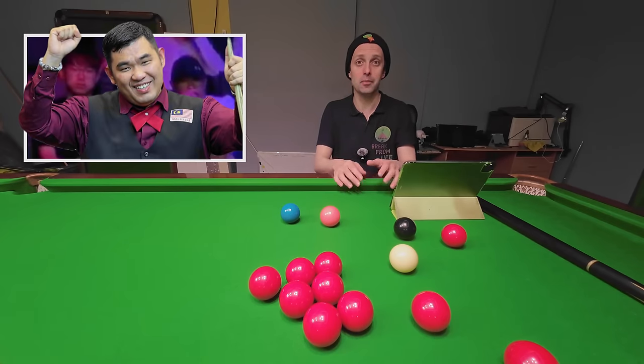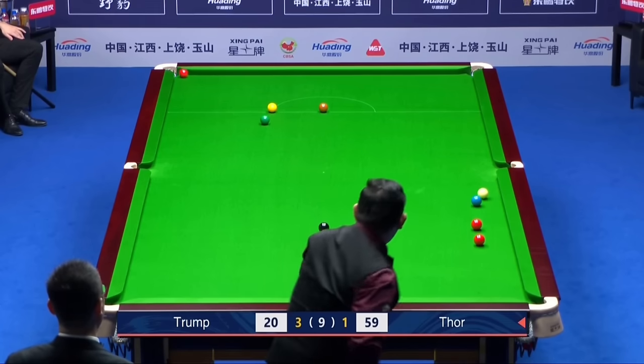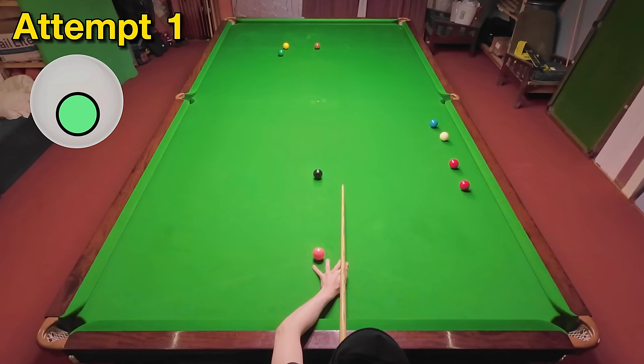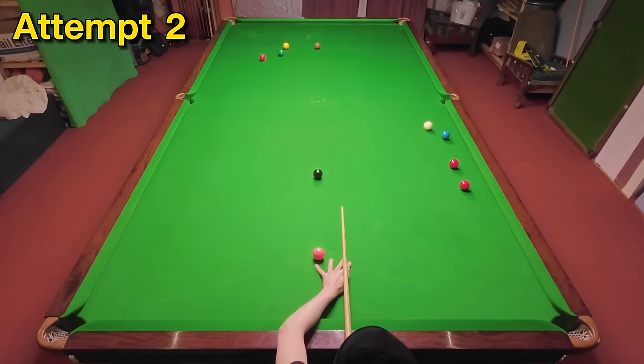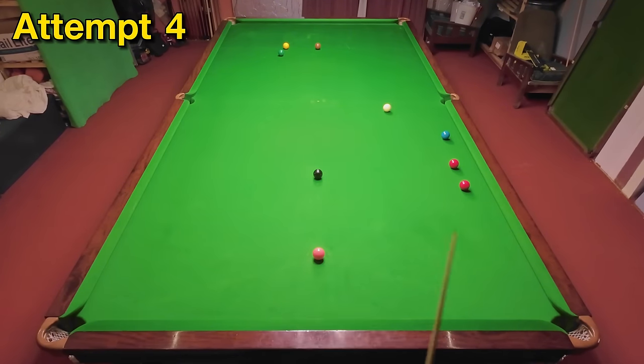Under pressure against Judd Trump, Rory McLeod runs himself a little bit out of position and has to make this excellent recovery shot, which helps him make a 67 frame-winning break and allows him to get back to 3-2 behind — good, even though Judd went on to win 5-2. I got the pot on the red on my first attempt but cannoned the blue, and I've been pretty close on my second and third attempts but just lost the angle a little bit trying to play with less backspin, but that's pretty good.